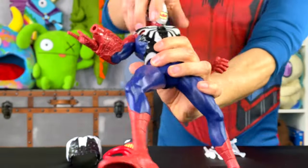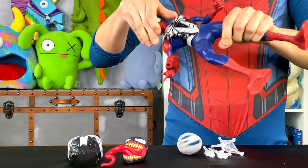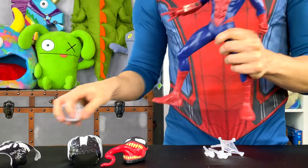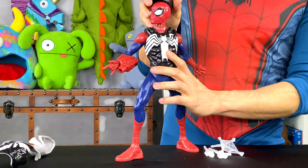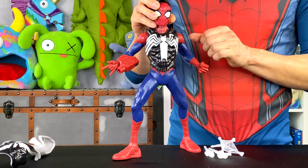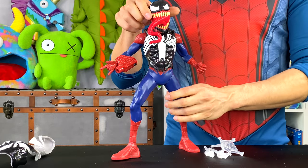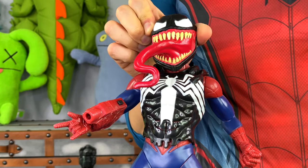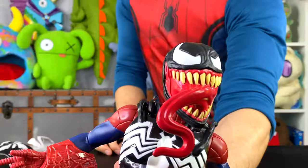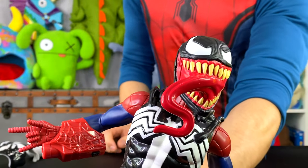The parasite Venom continues to take over his body. What happens after that? Venom is starting to fully take over Spider-Man. I can fight Venom all day, but I have to use my brain if I want to beat him. Because as of right now, it looks like Venom is fully taking over Spider-Man. You are no longer Spider-Man — you are full Venom.